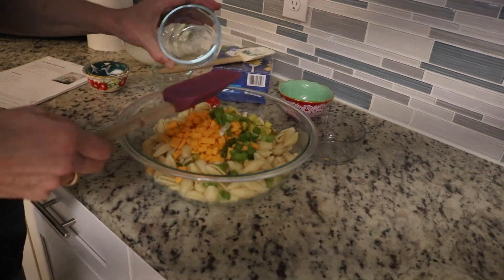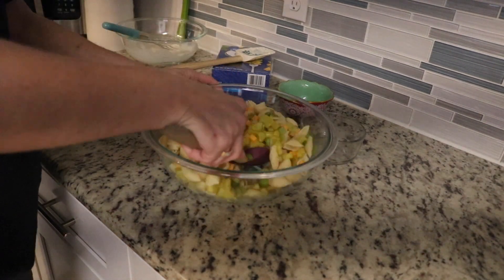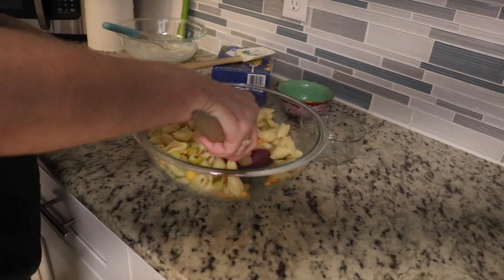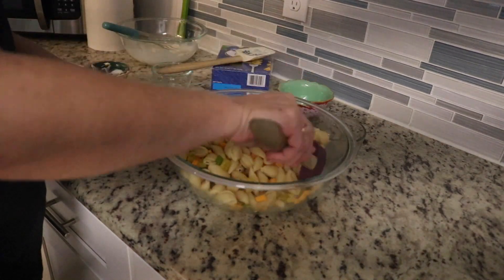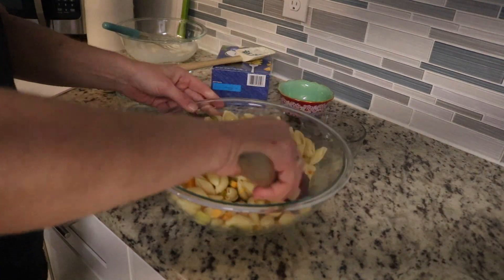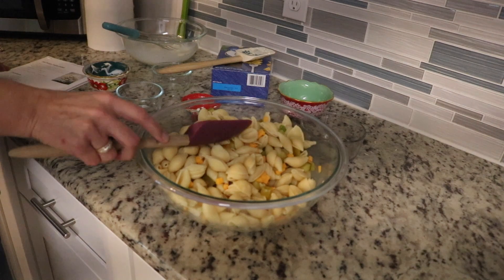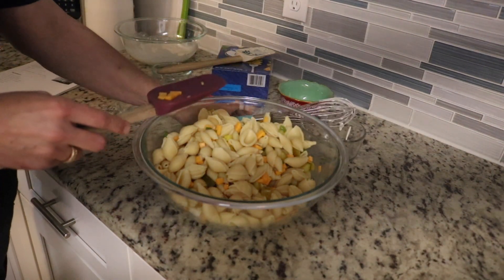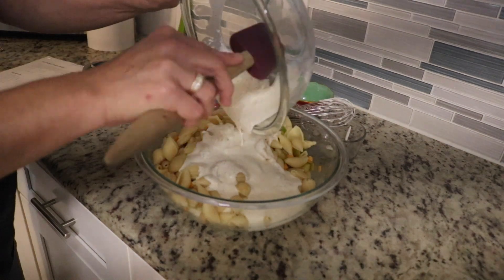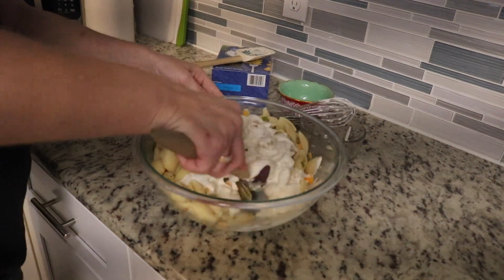Then we have our green onions as well. We're just going to mix this together to combine everything. You can add more cheddar cheese, more pickles — you can really make it your own. But when I'm making something for the first time, I like to follow it exactly, then adjust it. This is going to be way too much salad for us, so if I make it again, I'll just cut the recipe in half. Then it says add in the dressing mix, which is what we just made — it's nice and smooth now. I'm going to add that, and this is going to go in the fridge for at least two hours until it's nicely chilled.